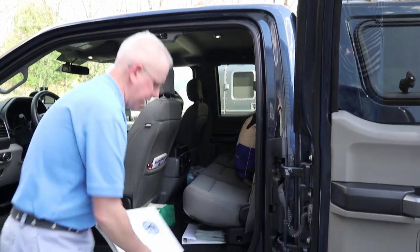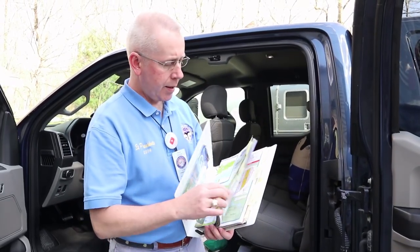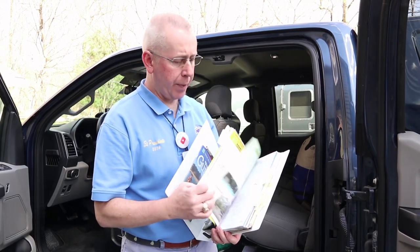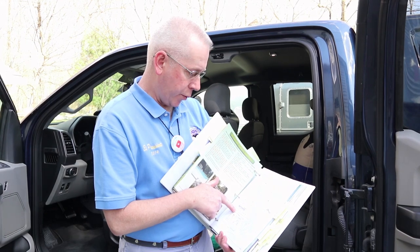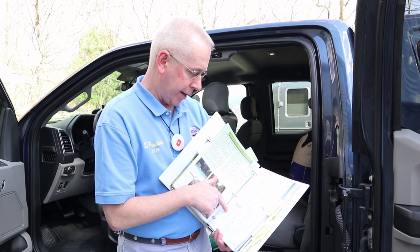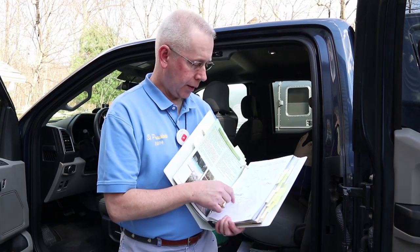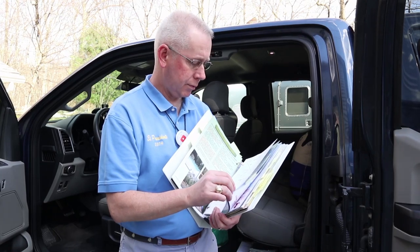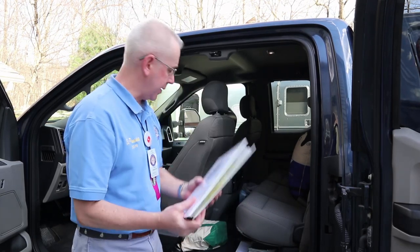We keep the map from every campground we go to. We'll make notes on it — for example: 'Site 21 sucks, close to dumpsters, bathhouse, and playground; was able to remain hitched though; kids central.' So it depends if you like kids. That's kept in the truck so that we have access to it.